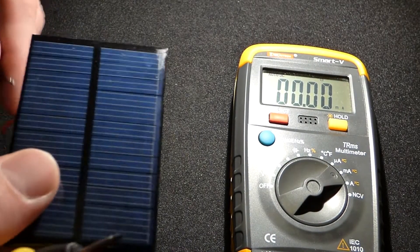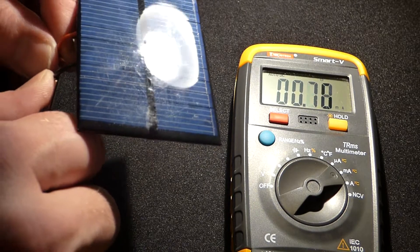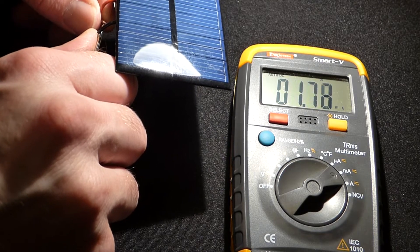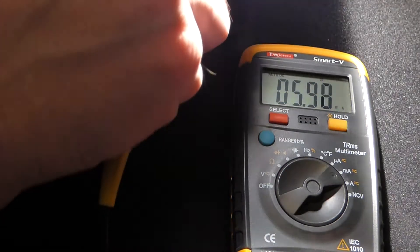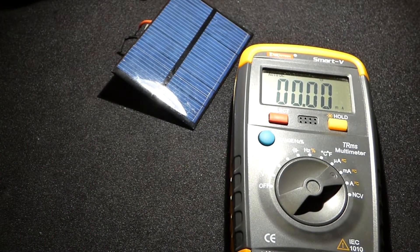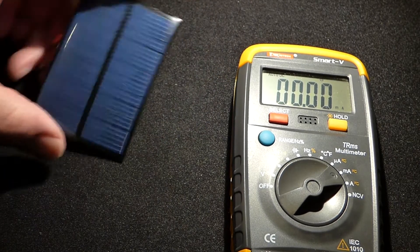Now let's compare that with indoor light. I have a lamp here — it's not terribly bright, maybe equivalent to a 120-watt light bulb or so. You can see we're only getting one or two milliamps, but if I get it in the light right, we can get above about six milliamps. So that's about the difference from outdoor to indoor.